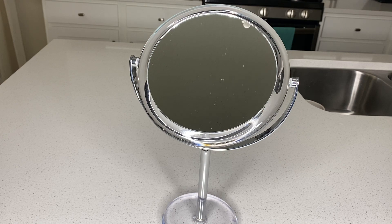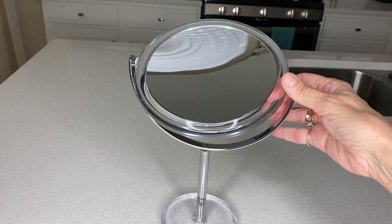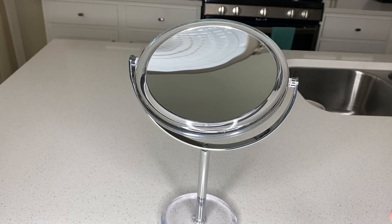Let's take a closer look at this magnifying makeup mirror that is double-sided. One side is one times magnifying level, and then the other side is 20 times. It does come on a stand, which makes it very portable.